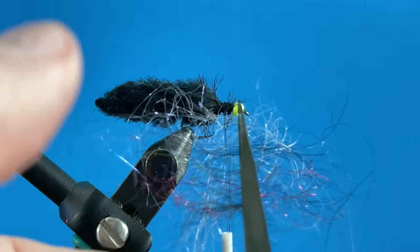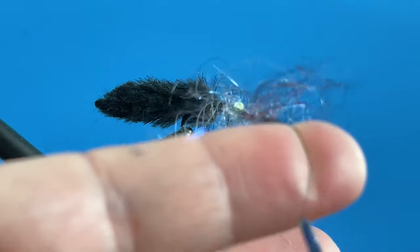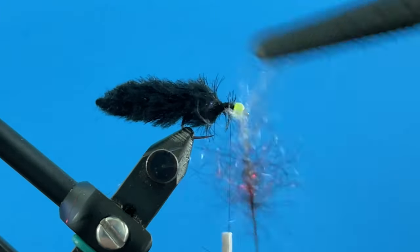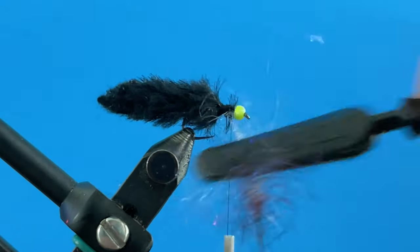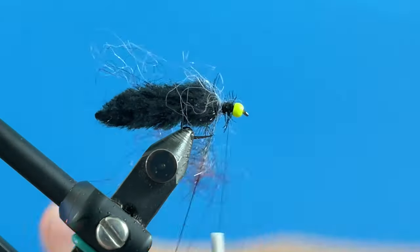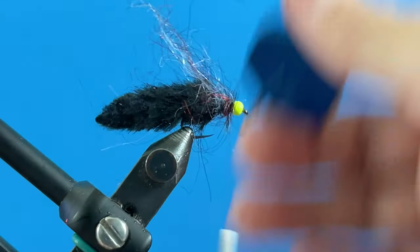I'm going to capture these in the dubbing loop and spin it up — quite a bit. You can see there's a lot of the ice/minnow belly stuff, black, and red. We're just going to pick this out. The black is at the bottom because we want it to tie in last, and the silver is at the start because we're going to go over the top of that. Now we're going to wrap this forward and build this up — it looks kind of ridiculous right now but it all comes together in the end.